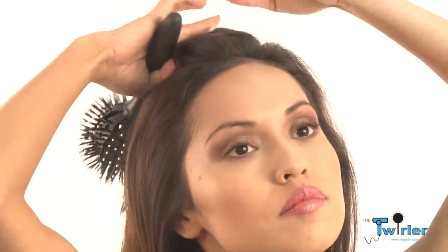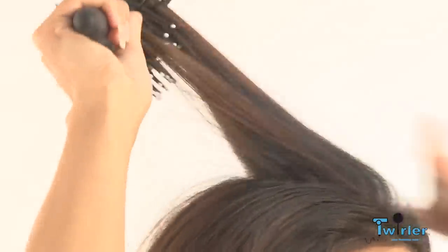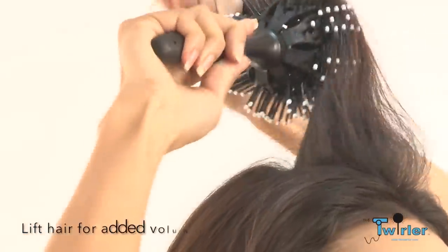The air from the blow dryer circulates through the ball brush creating faster dry times. Creating volume has never been easier with a Twirler ball brush — just lift the hair for added volume.